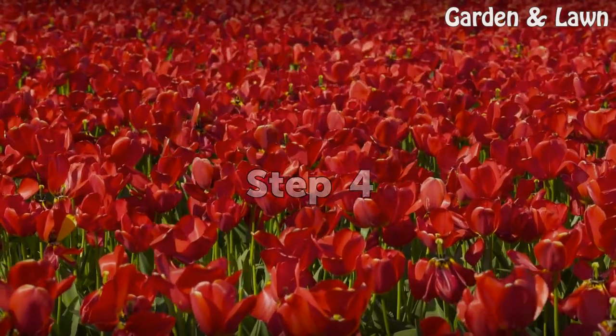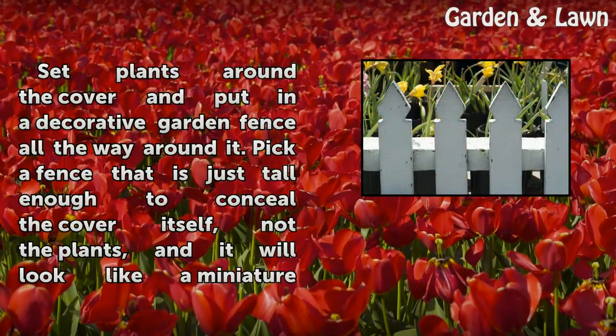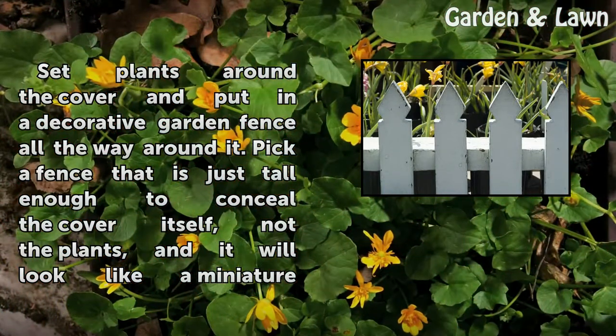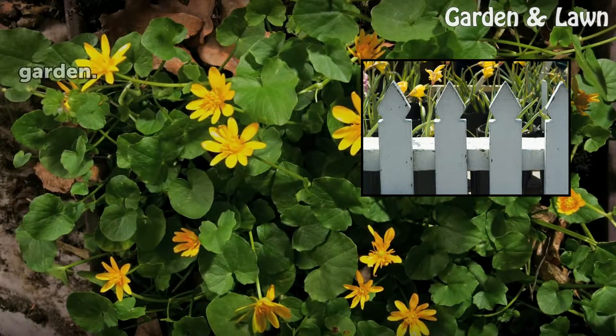Step 4: Set plants around the cover and put in a decorative garden fence all the way around it. Pick a fence that is just tall enough to conceal the cover itself, not the plants, and it will look like a miniature garden.